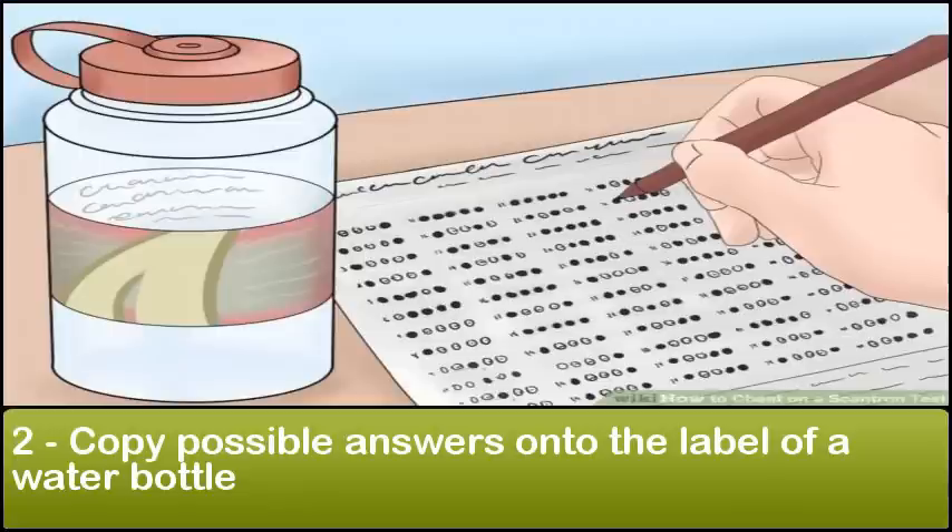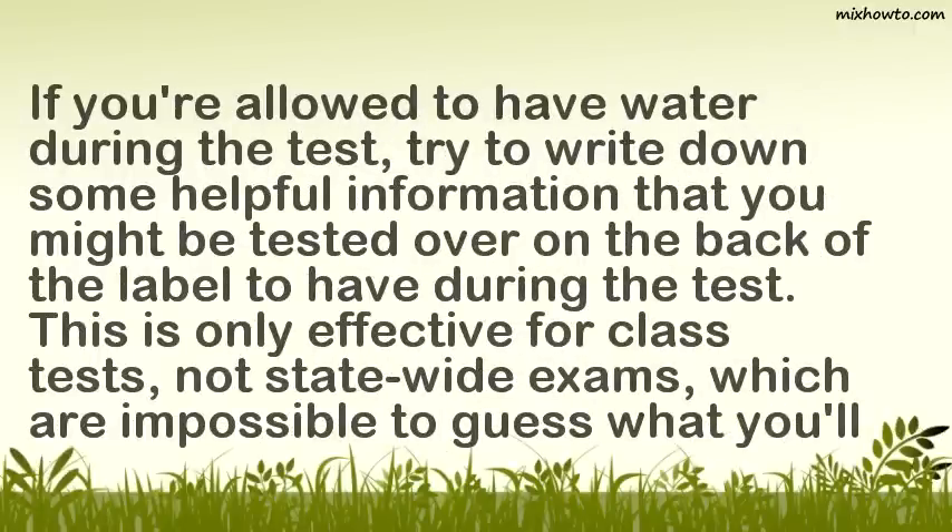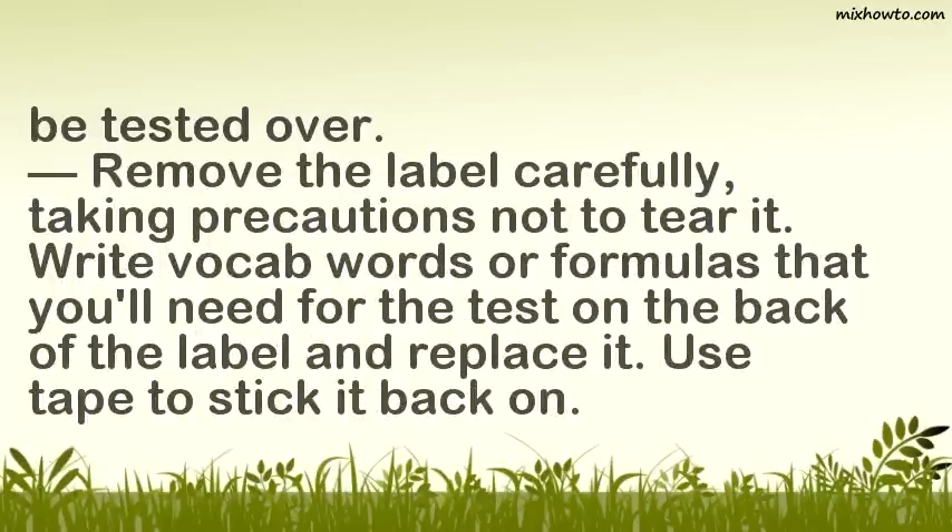Step 2: Copy possible answers onto the label of a water bottle. If you're allowed to have water during the test, try to write down some helpful information that you might be tested over on the back of the label. This is only effective for class tests, not statewide exams, which are impossible to guess what you'll be tested over. Remove the label carefully, taking precautions not to tear it. Write vocab words or formulas that you'll need for the test on the back of the label and replace it. Use tape to stick it back on.